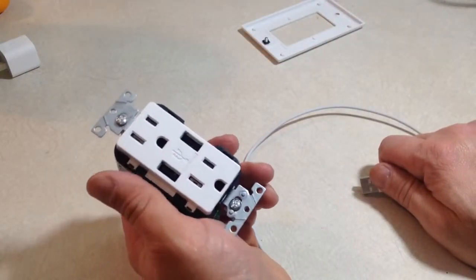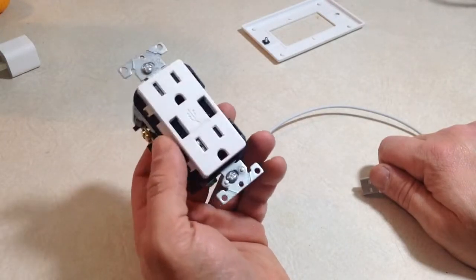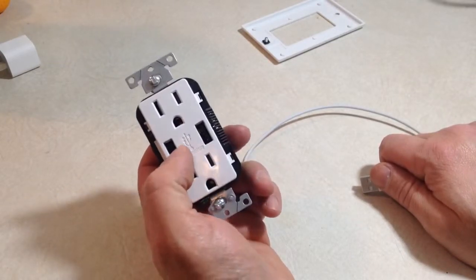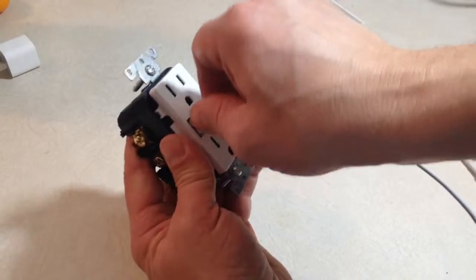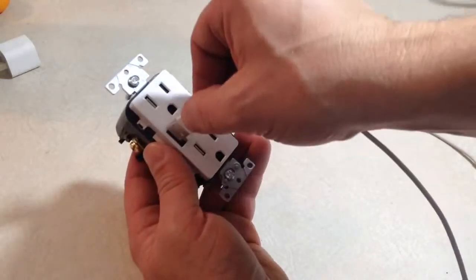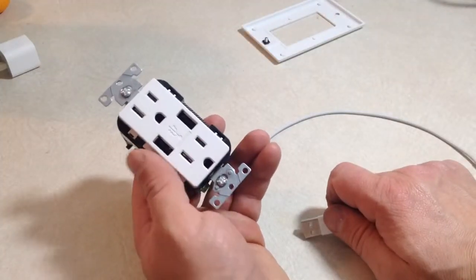Maybe somebody has tried this wall outlet and had better success — maybe I just got a defective product. I looked inside the terminals and can't see anything that would be blocking it. The packaging says it's made for iPhone, but it's not an easy insert. You really have to wiggle and force it in order for it to seat properly.